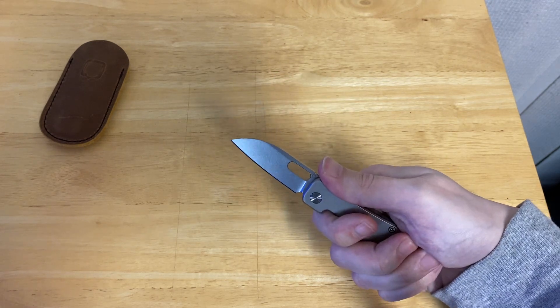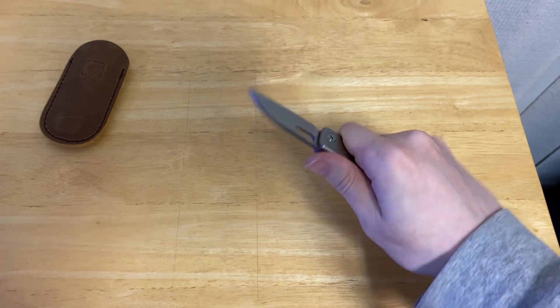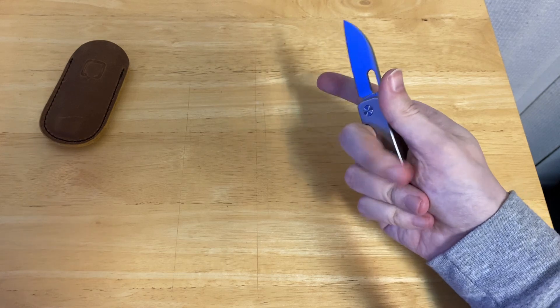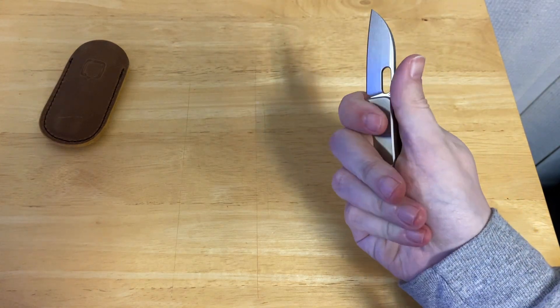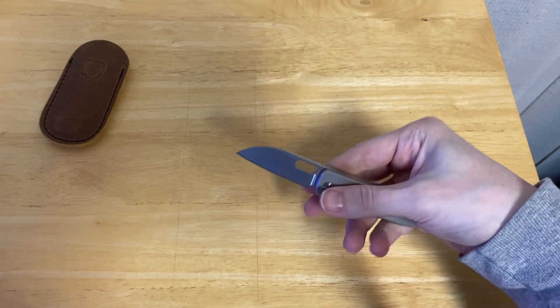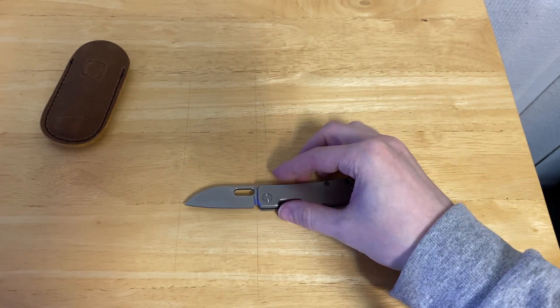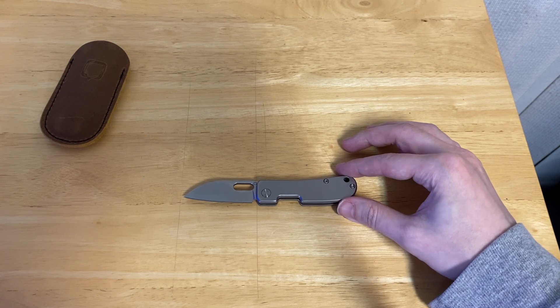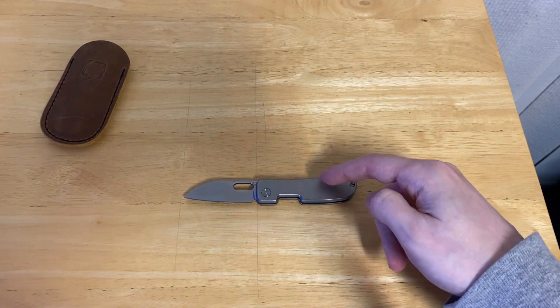You can actually grip this in a couple of different ways. You can either have this finger kind of choke back like this, or you can kind of choke up like this and put your middle finger here like this. It's actually very ergonomic for a larger hand size, which I find very appreciative — they do that for a small knife, because sometimes they'll just make a small knife impossible to grip onto. This is actually definitely not like that.